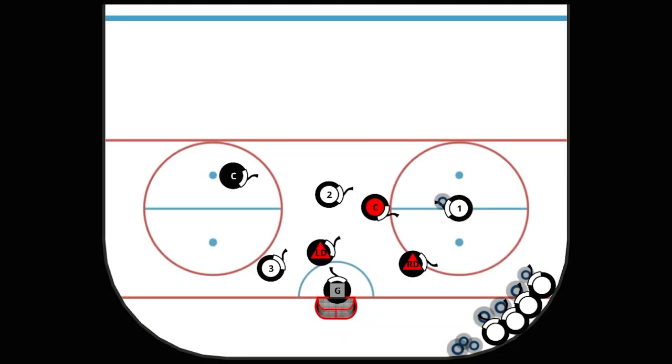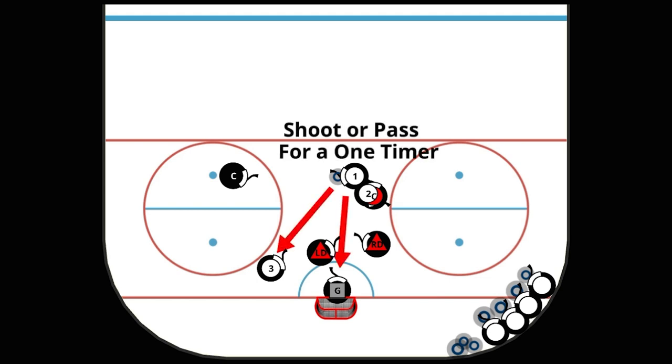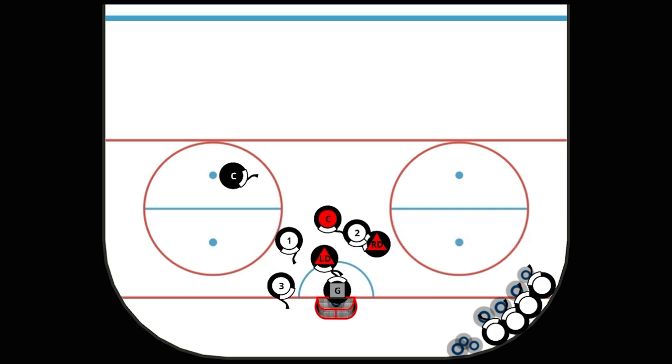In this drill we're learning how to use picks to effectively create more space and time in the attacking areas. Player two will move and make a backside blind pick on their center at the top as one comes around the top and either can shoot or dish off for a one-timer.